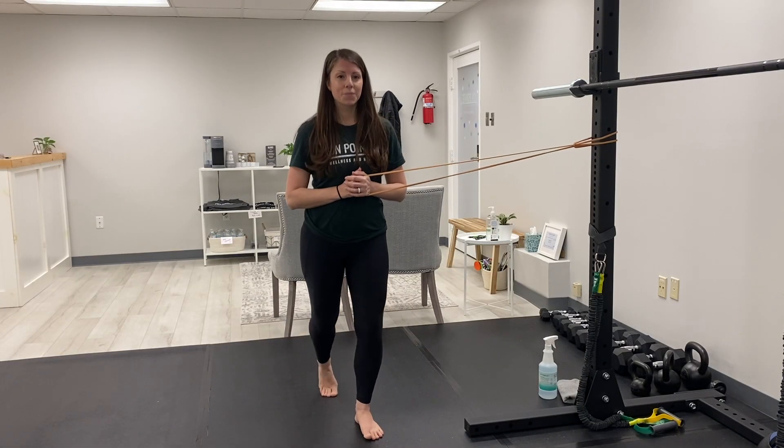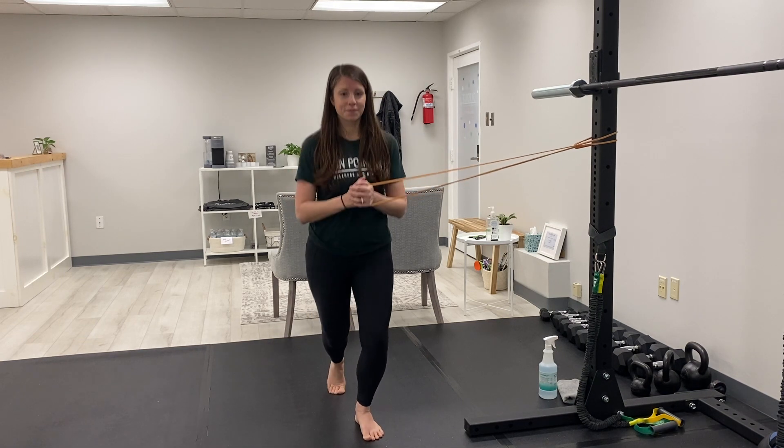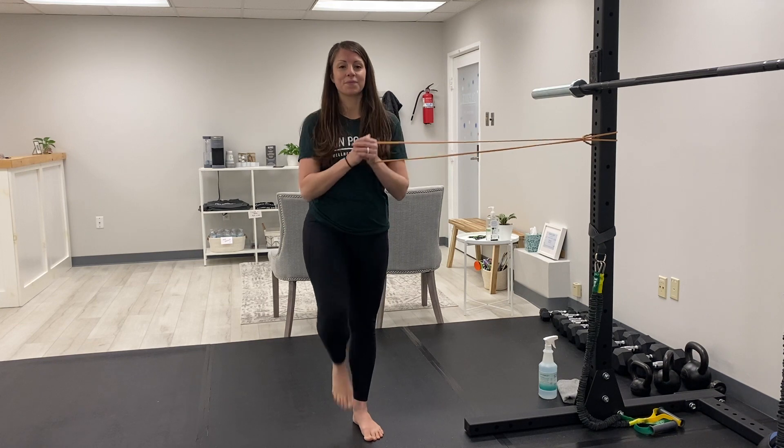Begin with a resistance band attached to something sturdy. Hold the band at your center and go into your pirouette prep. Make sure to hold your center the entire time and not let the band rotate you.